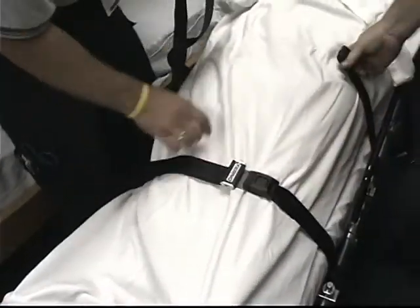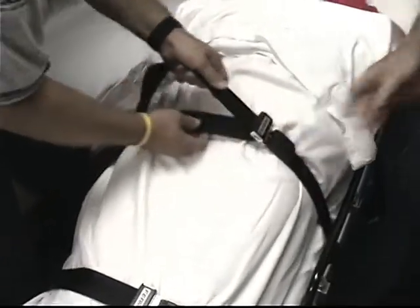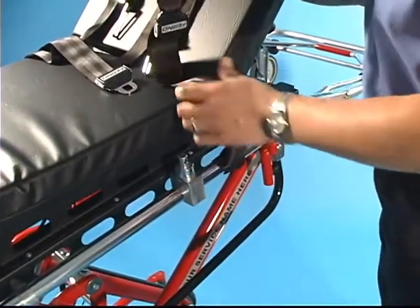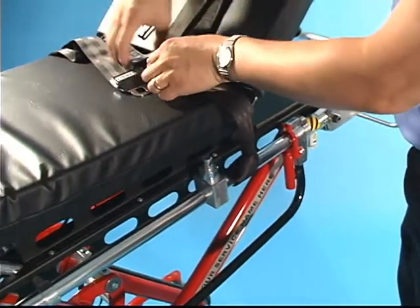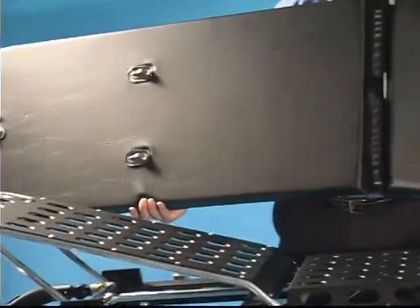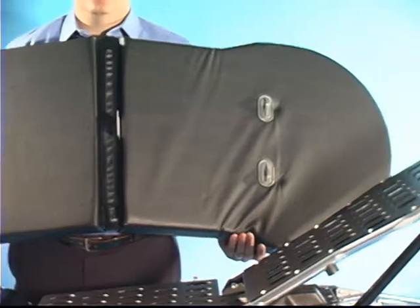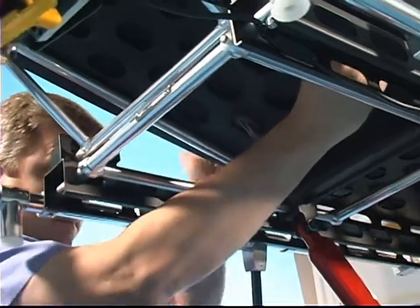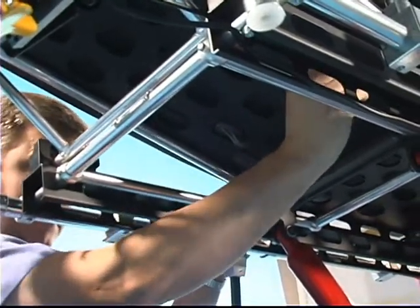Use all three restraints provided with the cot to secure the patient on the cot. To attach, use, and maintain restraints, see the supplied restraint user's manual. The PowerFlex includes a locking mattress with five hooks on the bottom to anchor the mattress to the cot and limit its movement. Be sure all five hooks are properly secured through the holes in the bed panels.